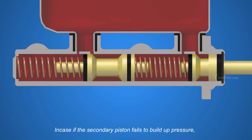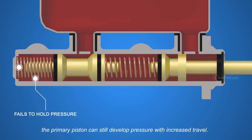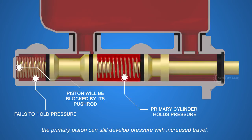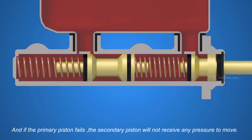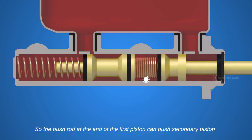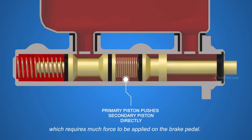In case the secondary piston fails to build up pressure, the primary piston can still develop pressure with increased travel. And if the primary piston fails, the secondary piston will not receive any pressure to move, so the push rod at the end of the first piston can push the secondary piston, which requires much force to be applied on the brake pedal.